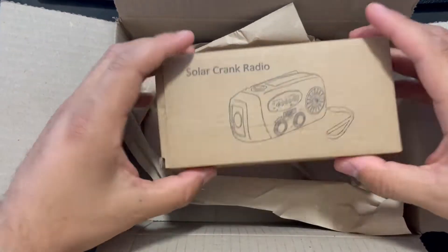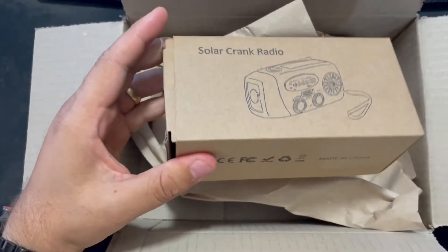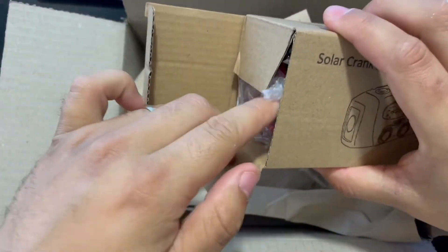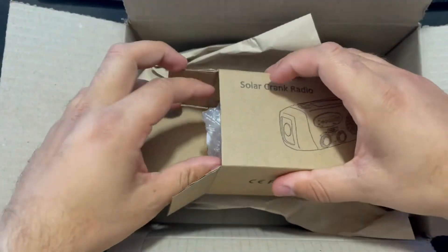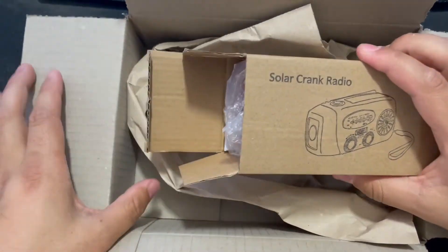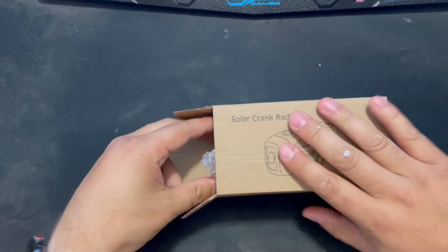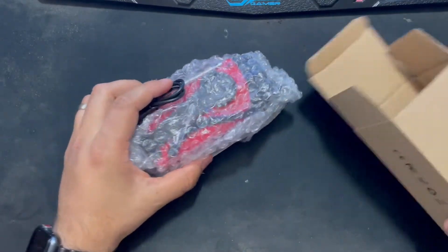Hey guys, I just purchased this solar crank radio off of Amazon and I thought I'd do a quick review on it. I have taken it out of the box — I thought I'd put it back in so you guys get the experience of unboxing it. It comes in just a standard Amazon box, along with this small one here. You pull it out and you can see it's got a bit of bubble wrap on it for protection.